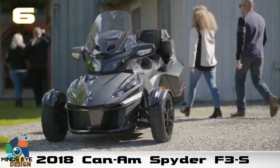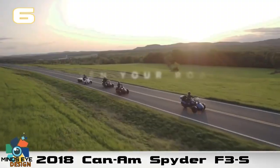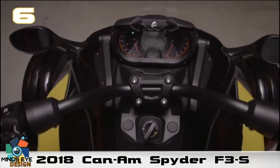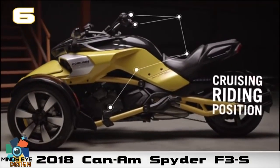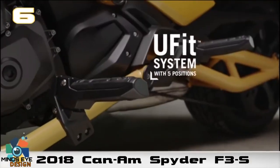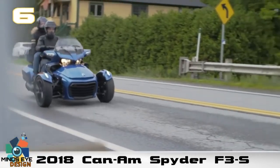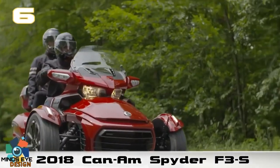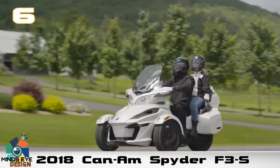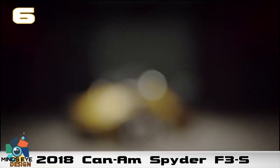Canada's Bombardier Recreational Products, or BRP, has steadily improved and expanded the Spider lineup. Unlike aftermarket trike conversions with two wheels out back, the Can-Am Spider was designed from the ground up based on what BRP calls the Y architecture — with two front wheels with double A-arm front suspension, an anti-roll bar, a single belt-driven rear wheel, and a vehicle stability system that includes stability control, traction control, anti-lock braking, and dynamic power steering.